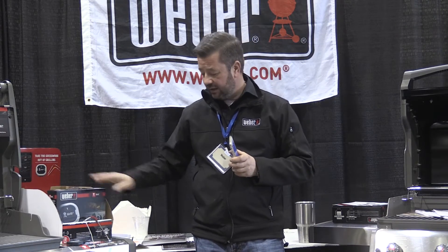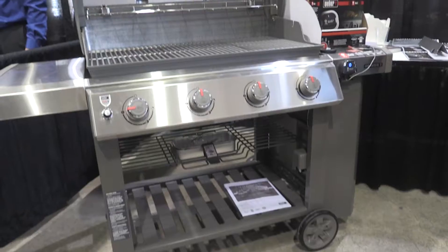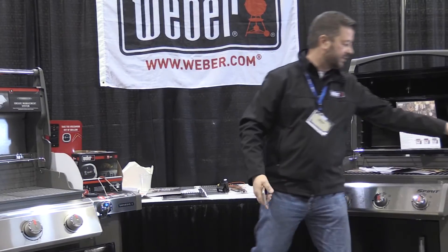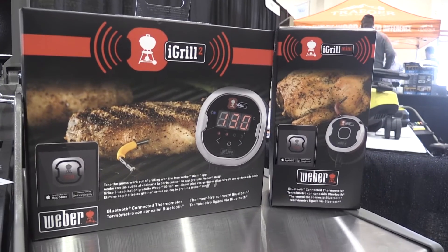The iGrill 3, which you carry, is compatible with the Genesis. It is designed to mount right here on the Genesis. The other two units — the Mini and the 2 — are standalone units.